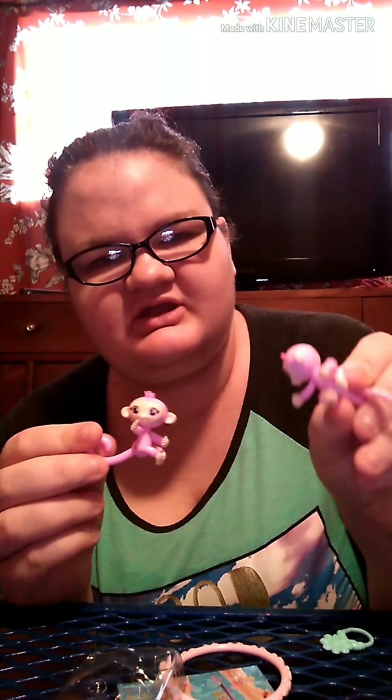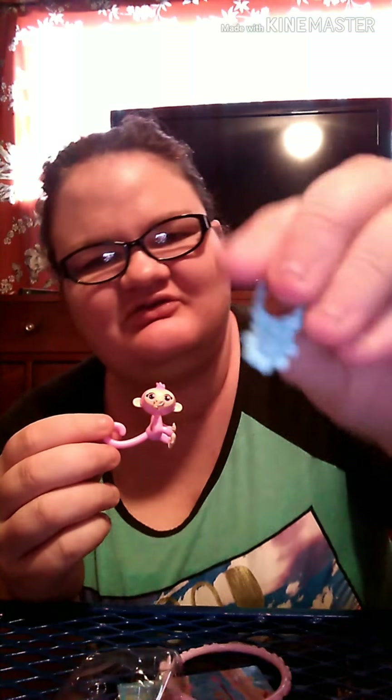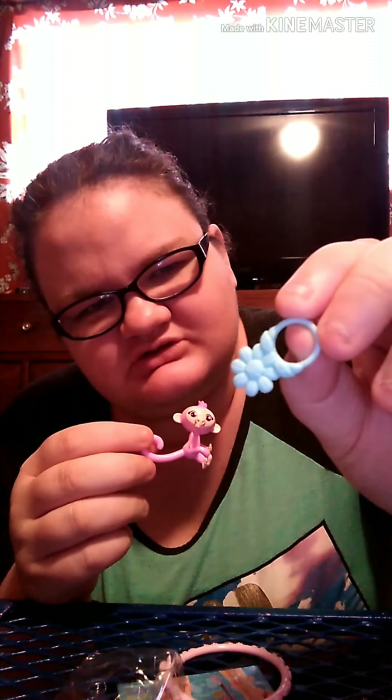I really want this unicorn — she's really pretty. But guys, I think we got the exact same one. We got the exact same one! Out of the two I picked up, the only thing different is this right here — the little flower charm thing. That's the only thing different.